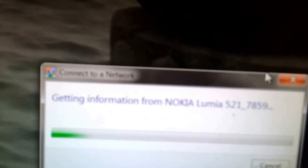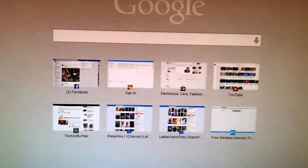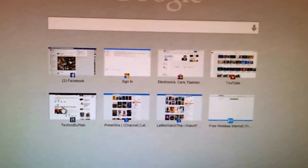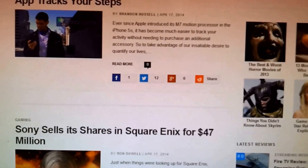Once you have connected, open up your URL browser. As you can see here, I have Google Chrome. Let me open up Google Chrome — it simply loads my page and you can head to any website. I'm going to go to TechnoBuffalo and it brings up TechnoBuffalo.